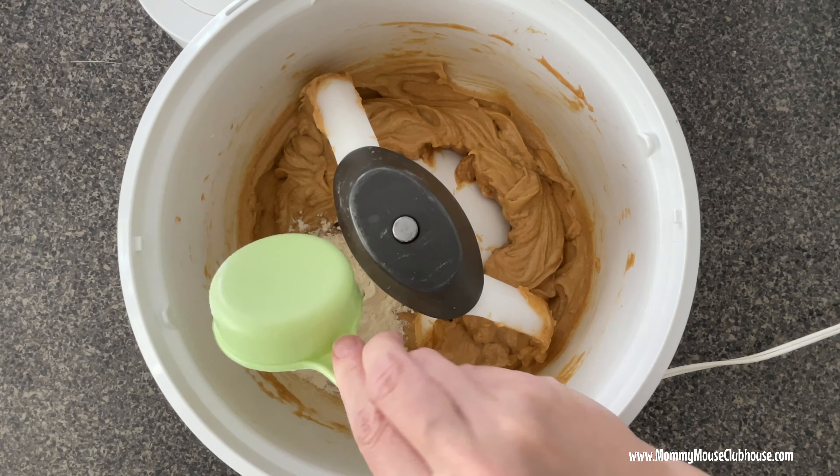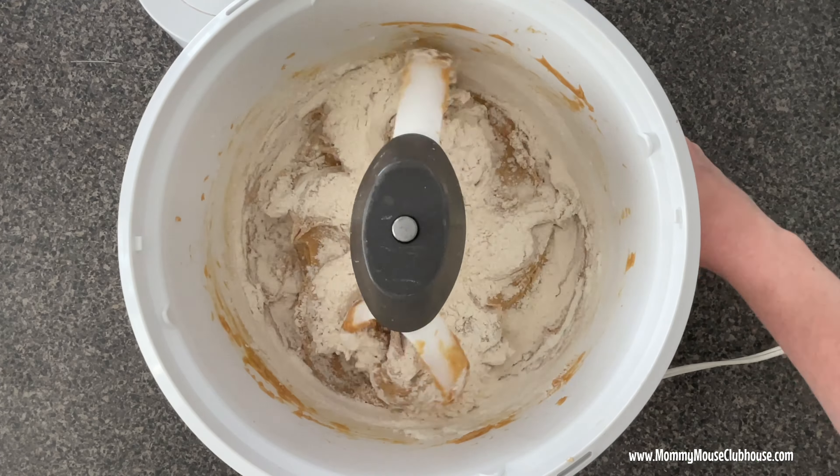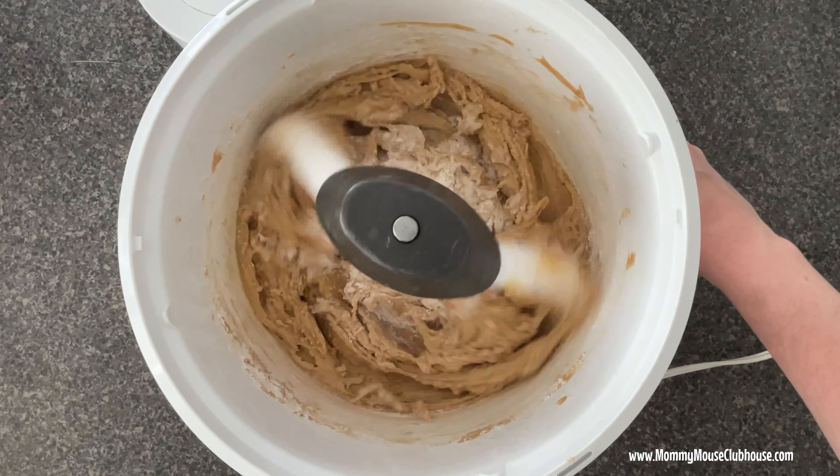Slowly add the dry ingredients to the wet ingredients and beat until mixed together, scraping the sides of the bowl as necessary.